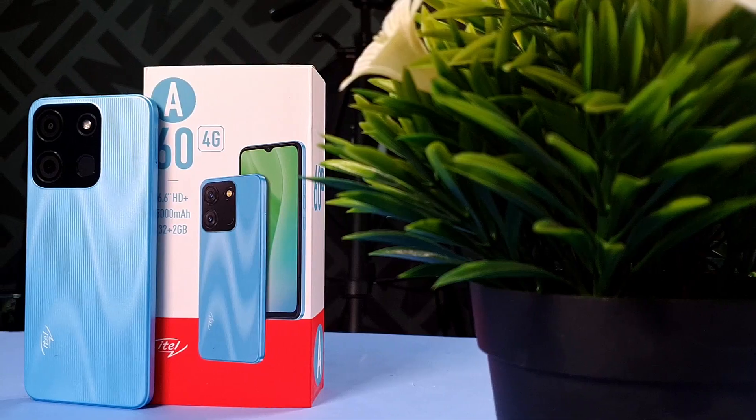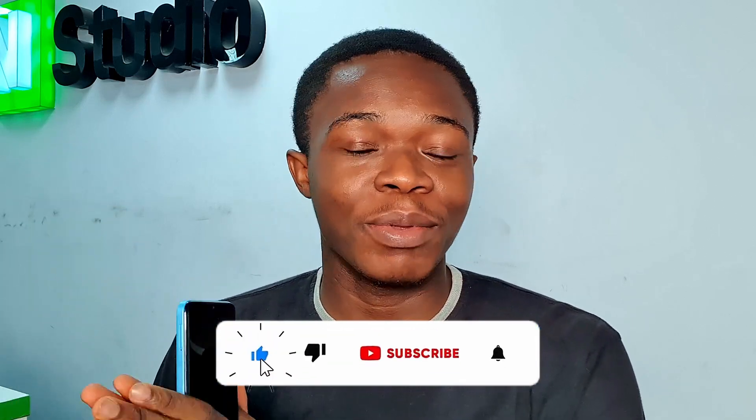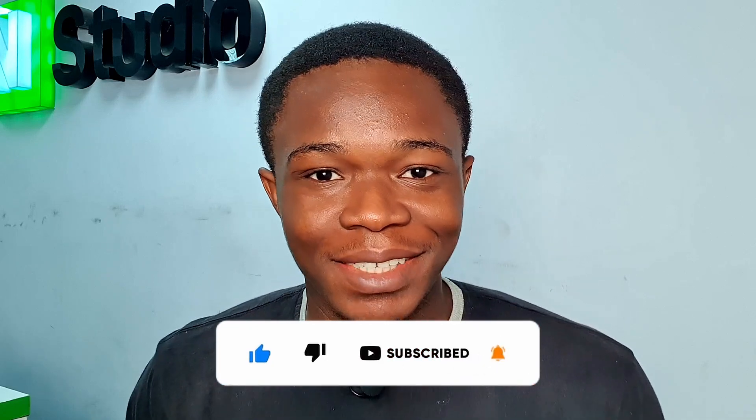Hey guys, how is it going? This is the Itel A60 4G — it's Itel's latest device. In this video, I'm going to be unboxing the phone and reviewing every aspect of this device to find out if you should buy it. So welcome back to the channel, and if you're new here, welcome. Do subscribe to the channel if you aren't subscribed already — hit that subscribe button and the notification bell right beside it. My name is Udi, I talk about tech. Let's shoot.